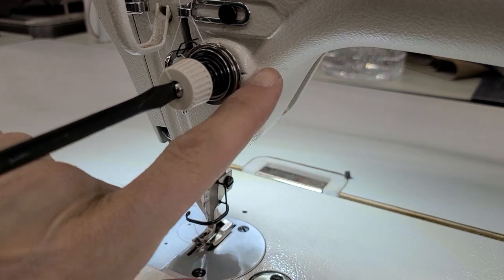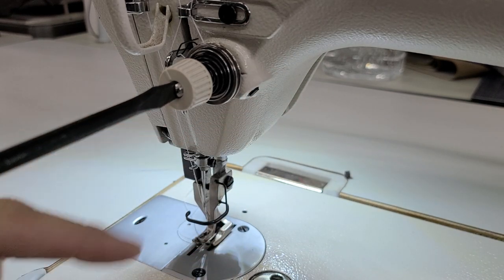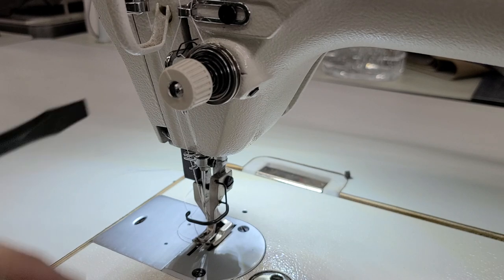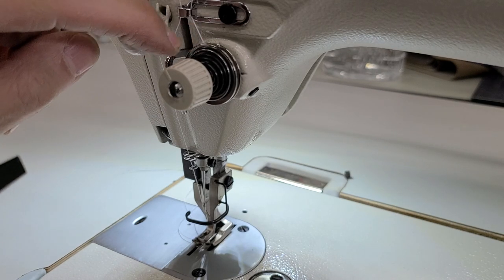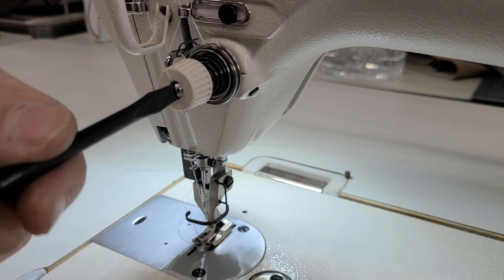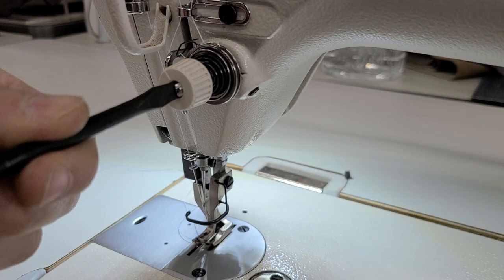I'm just going to put the screwdriver in the end of the tension. If I turn it clockwise, it's going to make the check spring — this here is your check spring — stronger. I don't want it stronger, I want it weaker. So I'm going to turn it, let's say, a half turn.